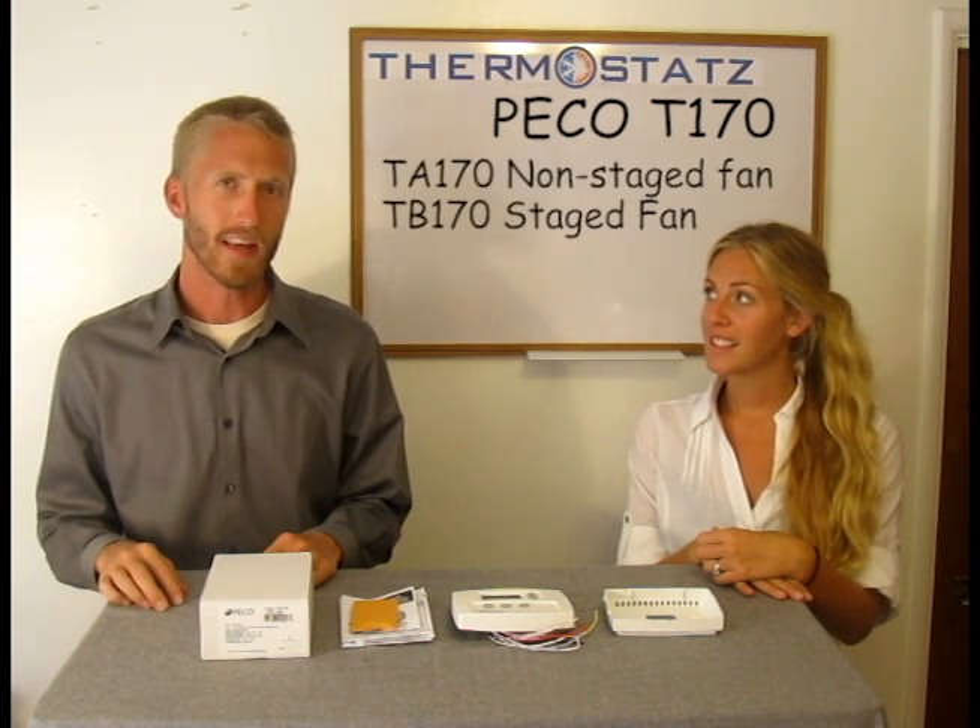There are two models of the T170, the TA and the TB. The TA stands for User Selectable Fan Speed, while the TB is Automatic Fan Speed.